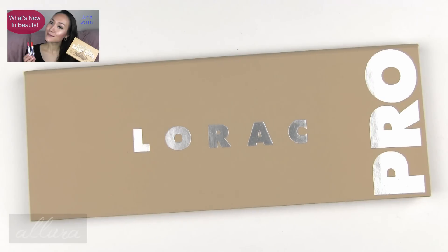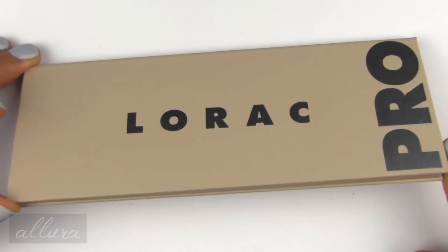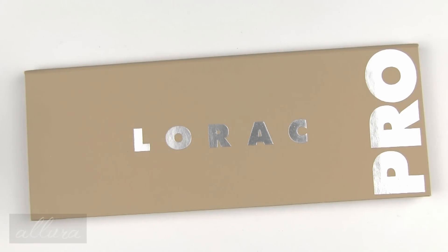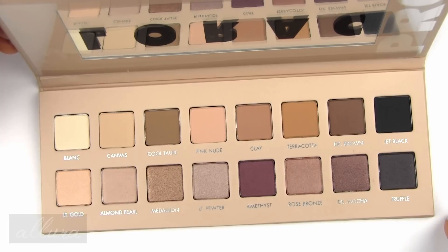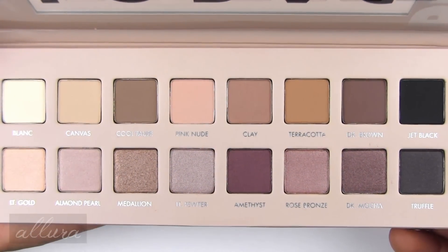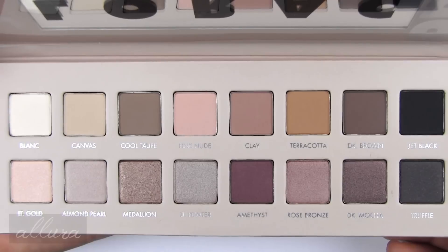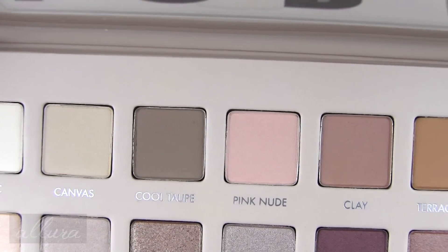Alright, let's get looking at Lorax Pro Palette 3. Like the previous two incarnations of the palette, you have this very thin and sleek palette with a rubberized surface in a nude shade. It closes via magnet, opens up, and has a good size mirror inside. There are a total of 16 eyeshadow shades. The top row of eight shades are going to have matte finishes, then the bottom eight shades will have shimmering finishes.